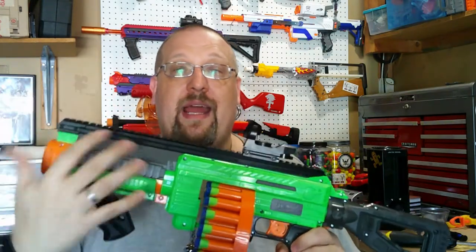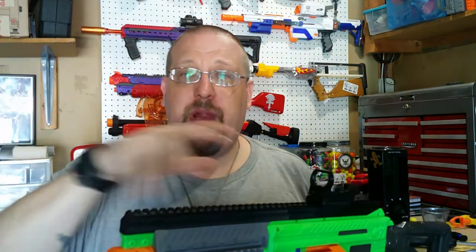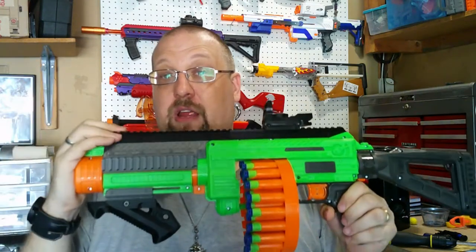We're going to go over what the kit actually does come with, take it over to the workbench, show you all the pieces individually so you can see the actual print quality and all the individual pieces, actually reassemble the kit itself, and then I'm going to give you my final thoughts on it. First thing I actually do want to mention is the differences between what you would actually purchase as opposed to what I have here in front of you.